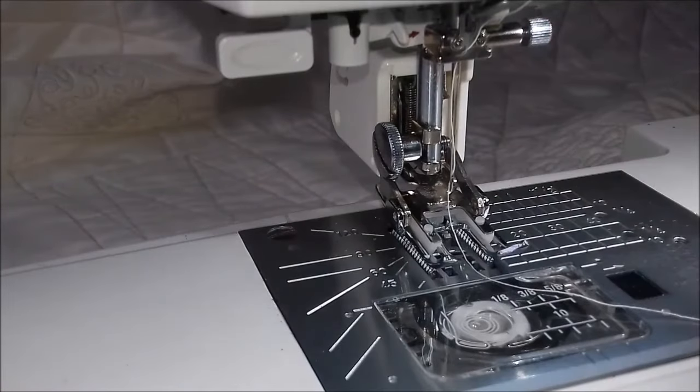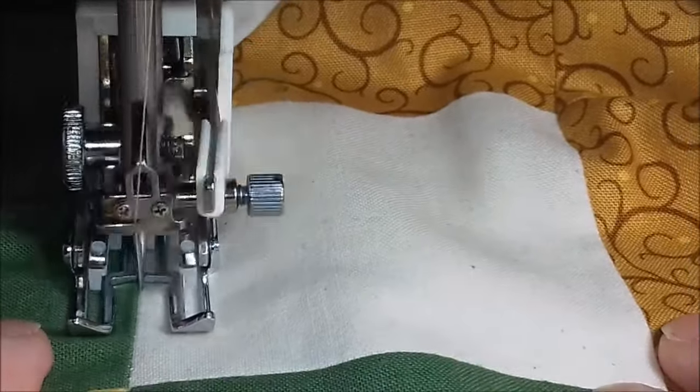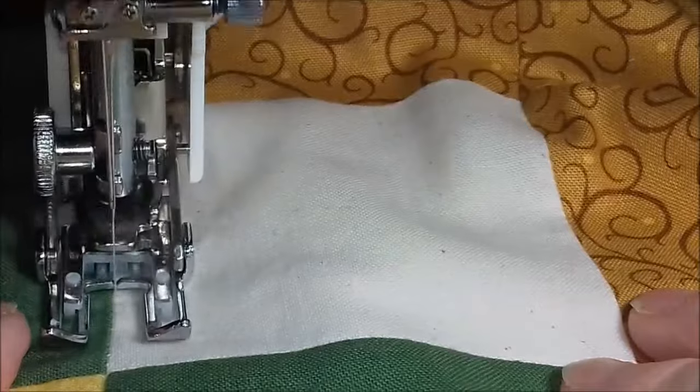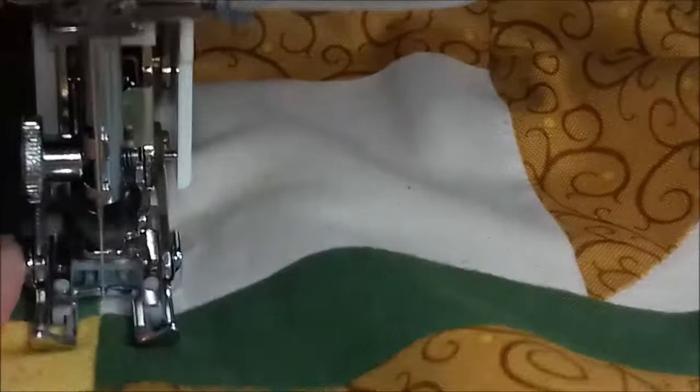Don't forget to lengthen your stitch before you start quilting. Bye! I just wanted to show you the actual motion of the walking foot and how it does kind of step along, just to reassure you that this is okay. Enjoy!